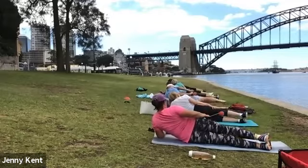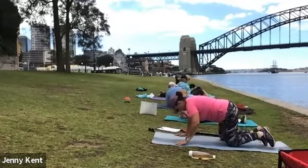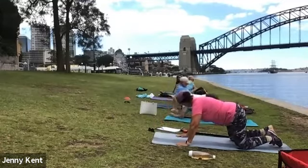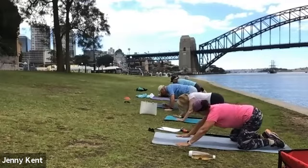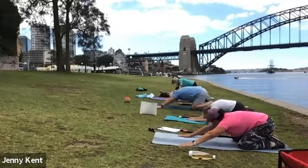Nearly finished. Drop your weight off and come on to the tabletop. Let's just give our butt a bit of a stretch, coming into child's pose for a little stretch out.